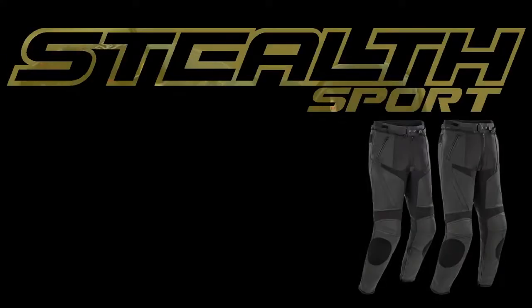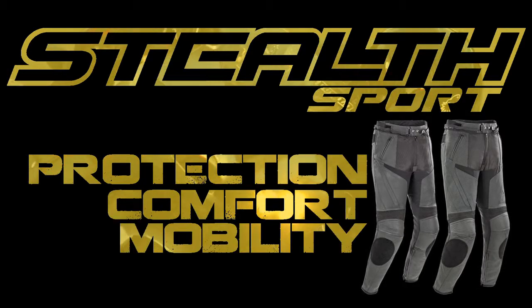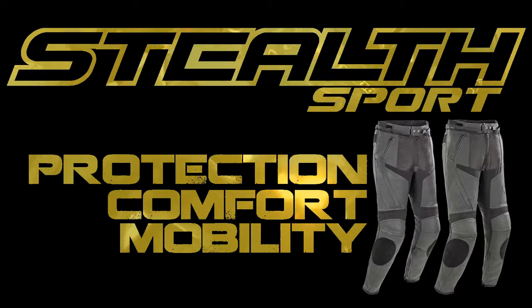Stealth Sport by Joe Rocket. Protection. Comfort. Mobility. There is a happy medium.